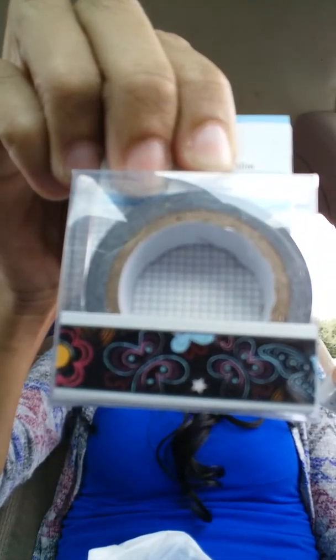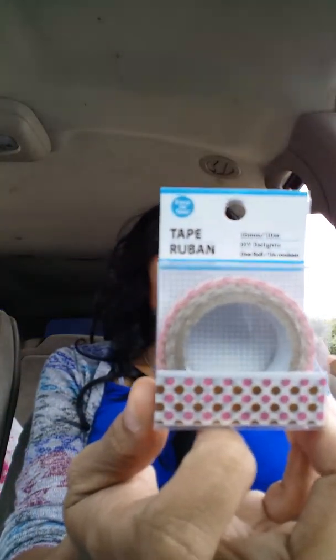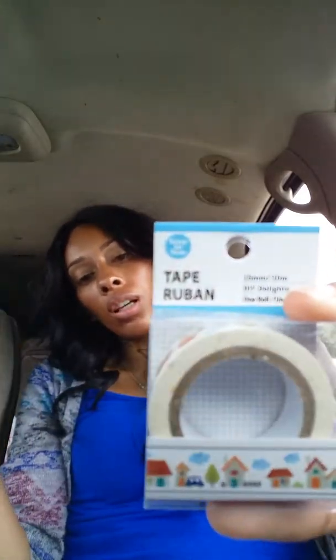I grabbed some Washi tapes. I got this one with butterflies, and then I grabbed this one with roses and other kinds of flowers — that's what the butterfly one looks like. Then I grabbed this pink and brown polka dot one, and I also grabbed these little ones with houses and cars.